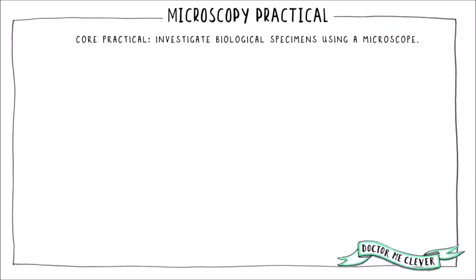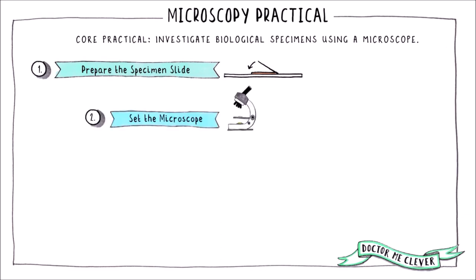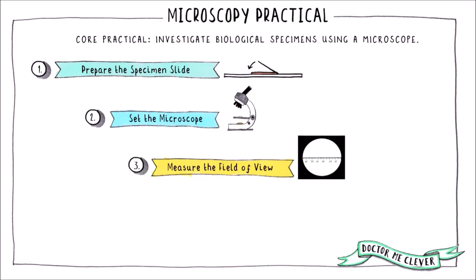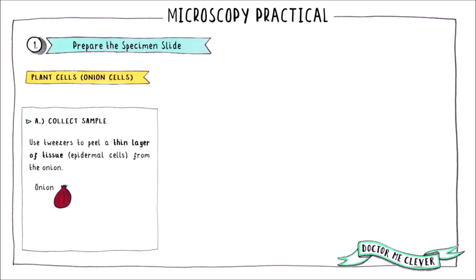The first core practical requires you to investigate biological specimens using a light microscope. By the end of this video, you will know how to prepare microscope slides for samples of plant and animal cells, how to set the microscope to generate a focused image of your sample, and how to measure the field of view and draw a scientific diagram.